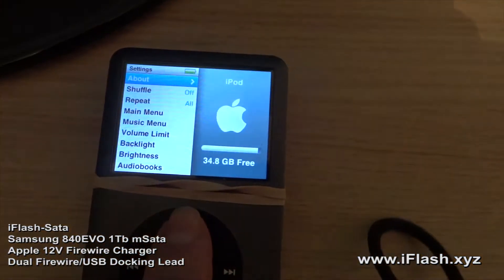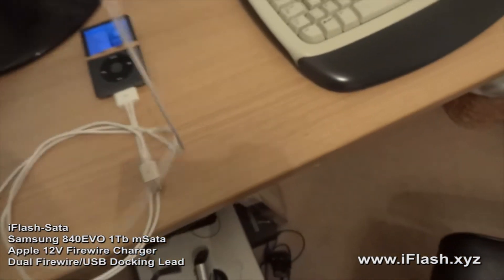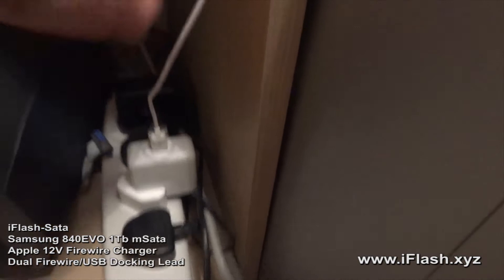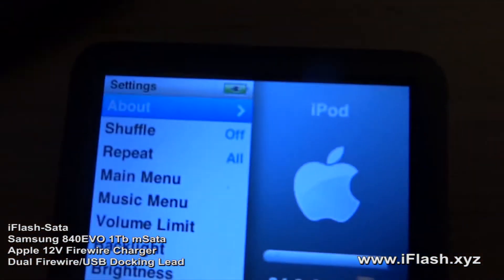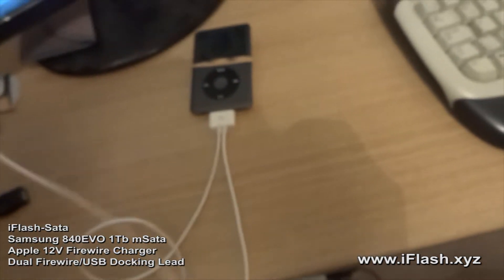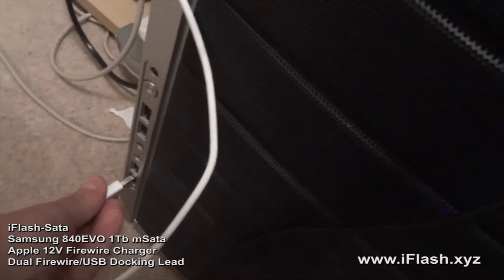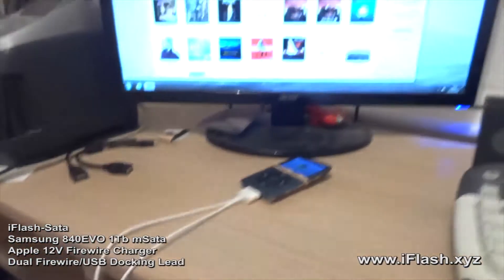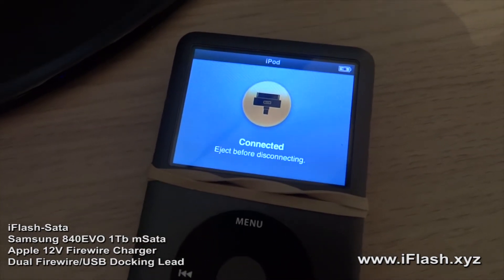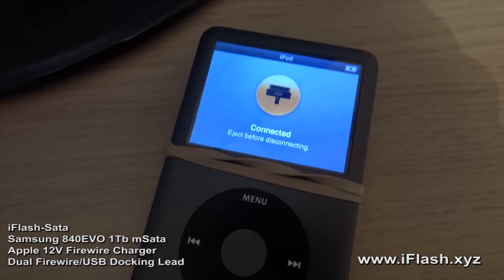What we're going to do first is connect the firewire cable to the Apple charger. As we can see, the iPod is now working and charging from the firewire. We're going to take the USB and plug that into the computer. The iPod is now connected.